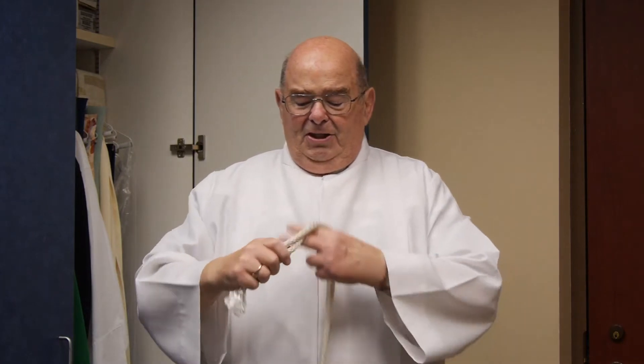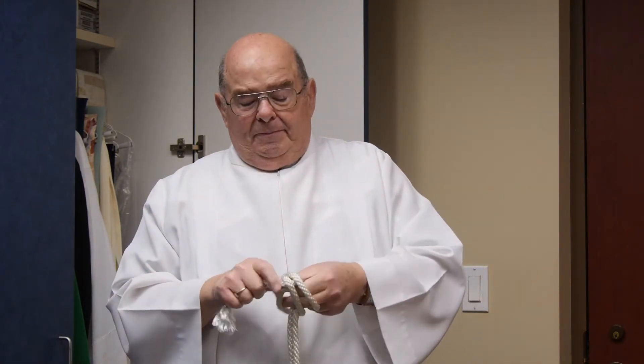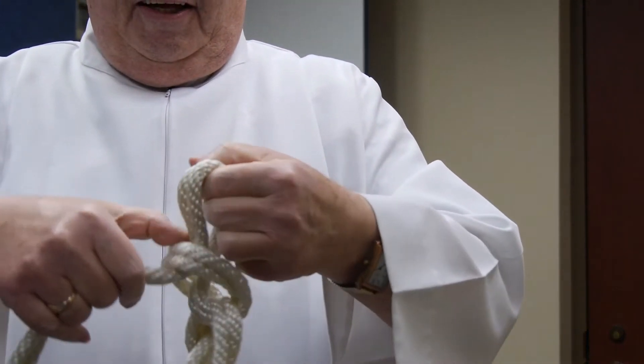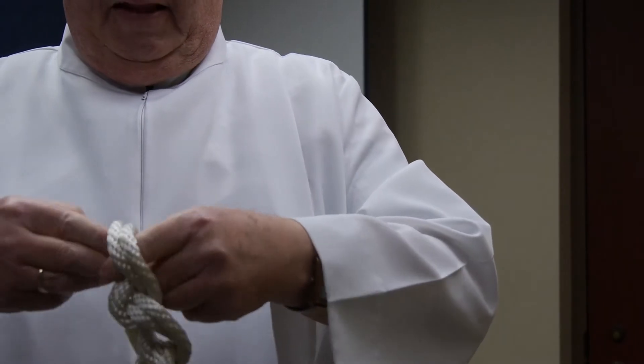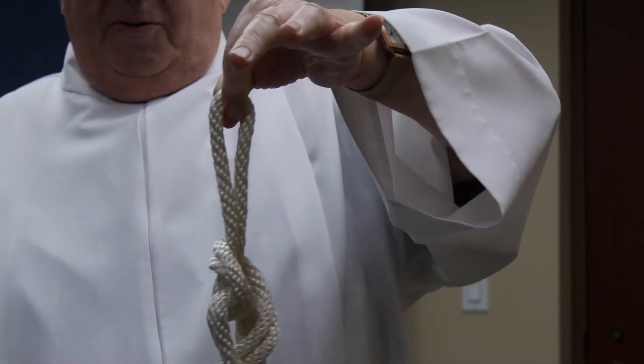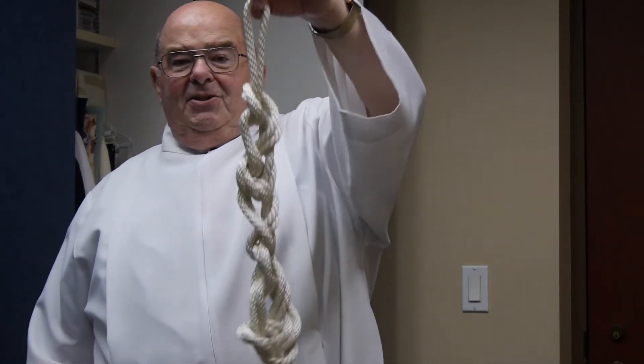In Jesus' time, they didn't have leather belts — well, they did, but only the very rich could afford those. So they had a piece of rope. You undo the top and then it all falls out. When you're finished, you pull it together and tie it like this, then hang it up. That keeps it neat so it doesn't get tangled, and then you just take the top one and it all falls down.